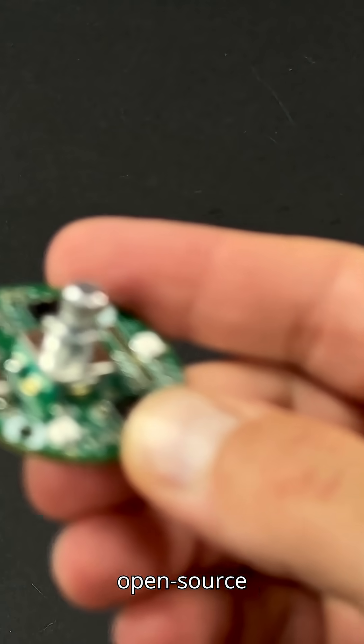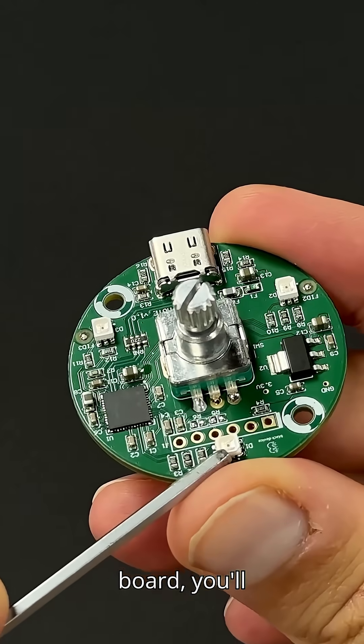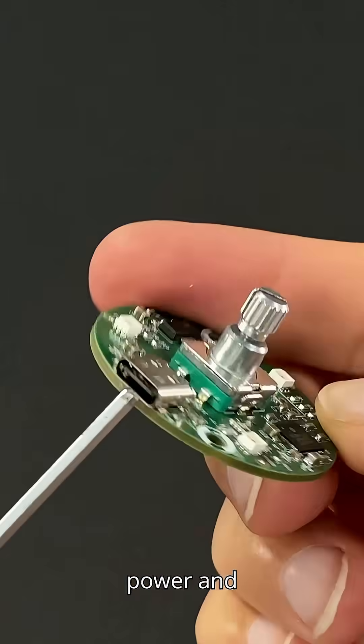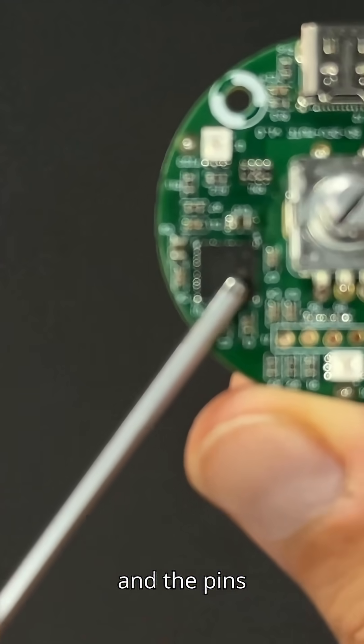Let's take a closer look at our little open source project. Here's our custom PCB. On board, you'll find three RGB LEDs, a small power regulation chip, a USB-C port for both power and control of our device, a tiny PIC microcontroller, and the pins for programming it.